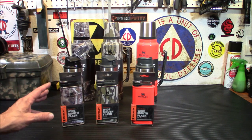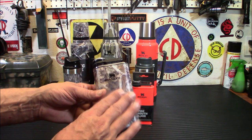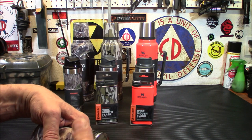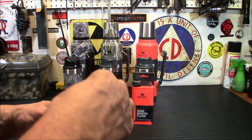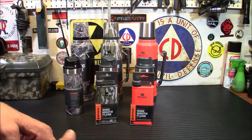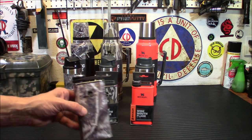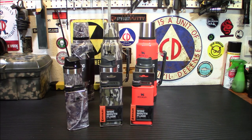We're going to start out looking at the first thing they have, and that is the wide mouth flask. So you've got the wide mouth flask here in the Mossy Oak Camo. It does have a nice wide mouth — no more funnels are going to be needed to put stuff in there. The cool part about these is they have a cap, so you're not going to lose your lid anymore.